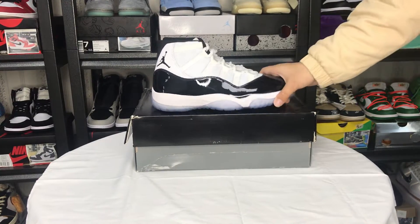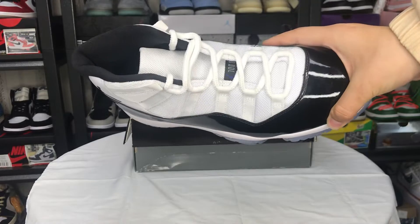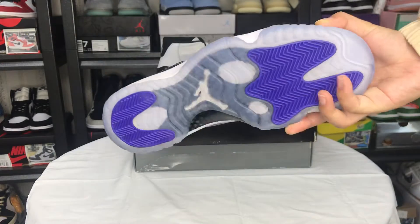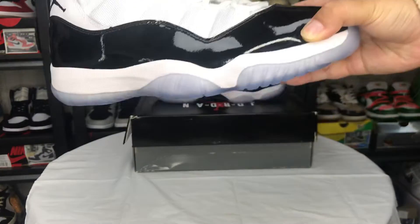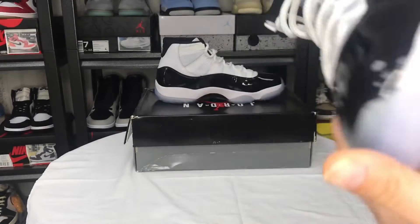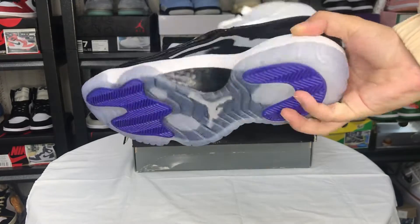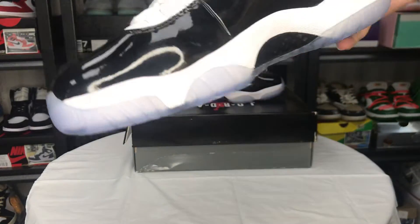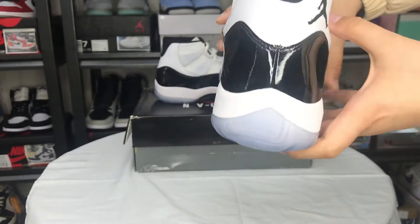Hello, welcome to my channel. Today let's see the Jordan 11. Do you like this? Really great quality. I'll show you the details of the shoes.